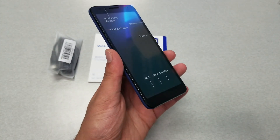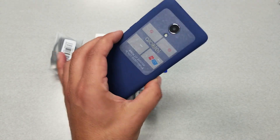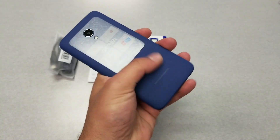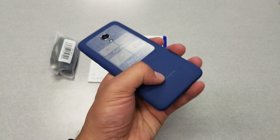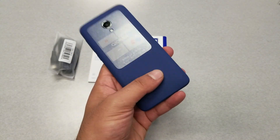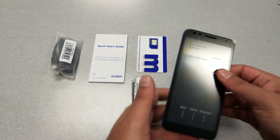This is absolutely a budget device, so don't expect much. The back reminds me of the first-generation OnePlus — it has that sandy, slightly cliffy texture to it. I believe it will be a dust magnet; no fingerprints will show, but dust and debris will stick to it. I'd recommend getting a case for it.